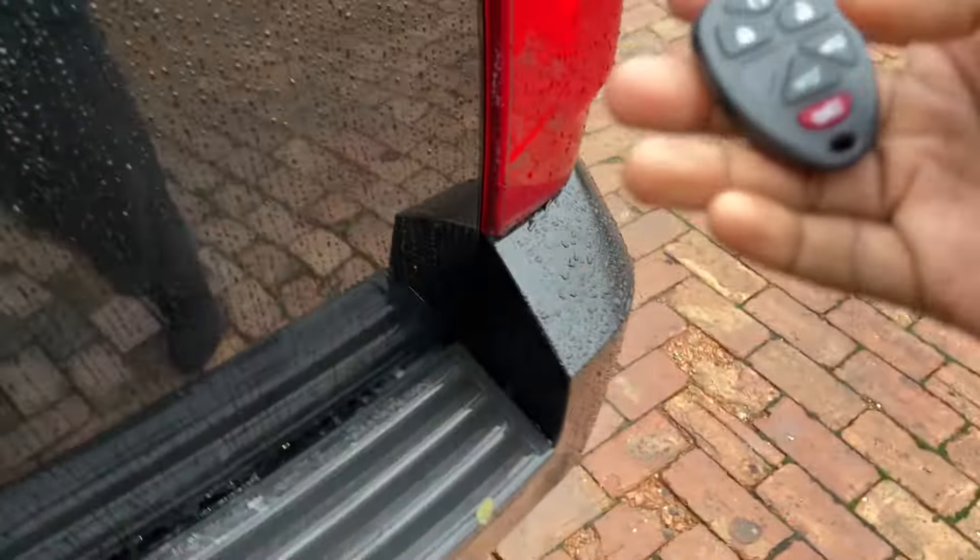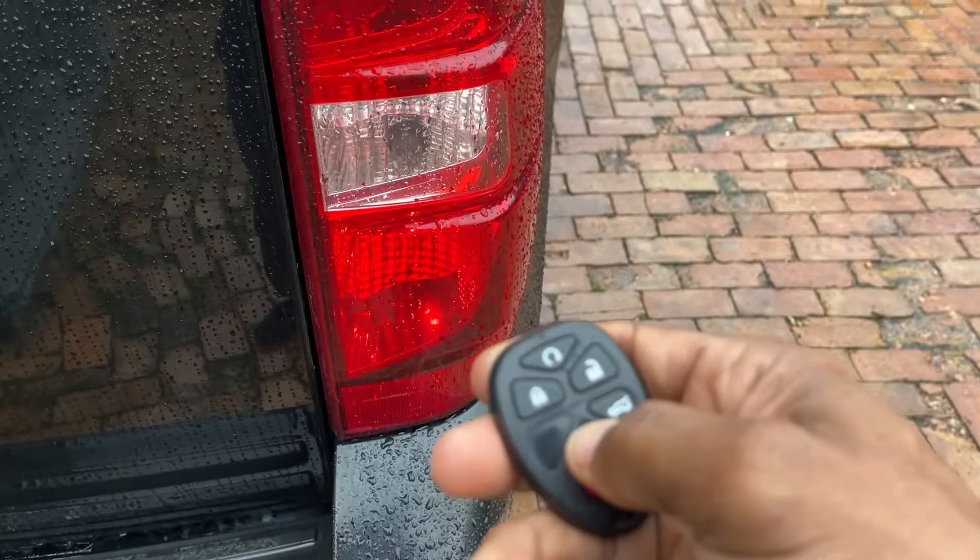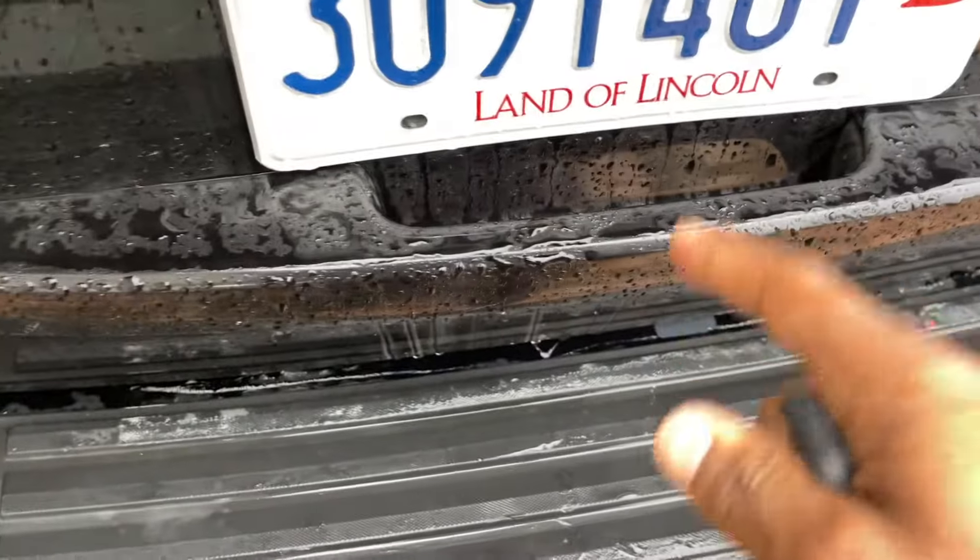It's not working. The light's showing us that we're holding it, but it's not working. I'm trying to open it but you can hear it, guys — it's not working. Be on the lookout for the video where we change out that actuator.